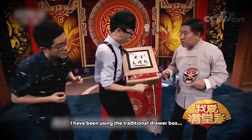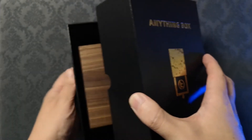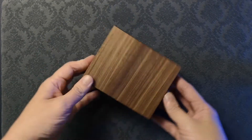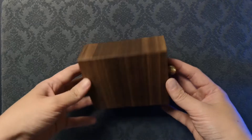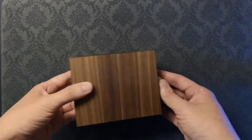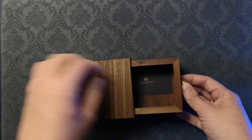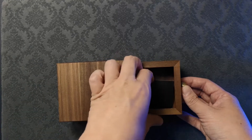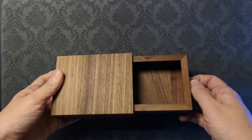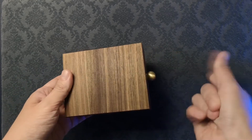This is meant to be a premium version of the classic drawer box. It comes in a hard cardboard box. Inside, you will find the Anything Box. First impressions of the Anything Box is that it looks very attractive and is generally well made. You will also receive a card with the tutorial link printed on it, and also a velvety carrying bag.